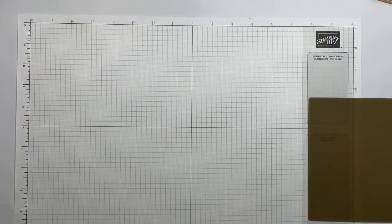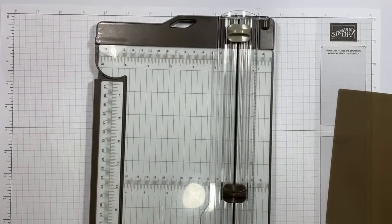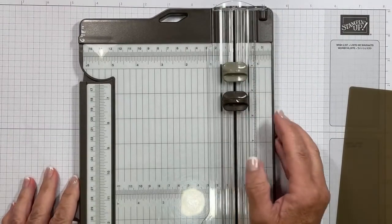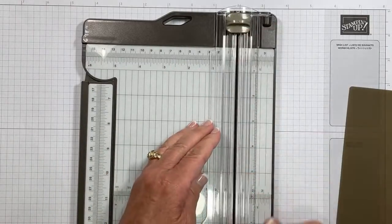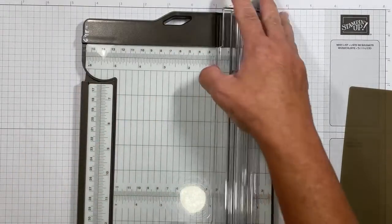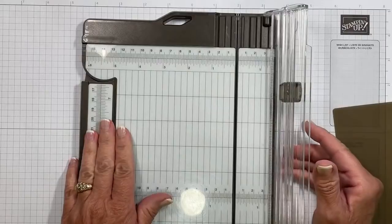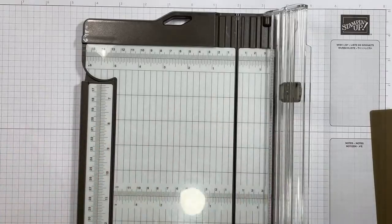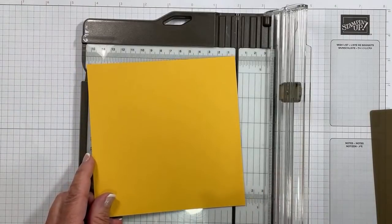We're going to start with the paper trimmer. We are primarily going to use the scoring blade, but it also houses a cutting blade. They stay on this clear cutting guide at the same time because they navigate up and down out of the way, so you don't have to take them off — it's an all-in-one tool. The clear guide makes it very easy to see measurements on both sides. This side goes up to about one and a half inches, and then it has an extension arm for working with long pieces of cardstock.